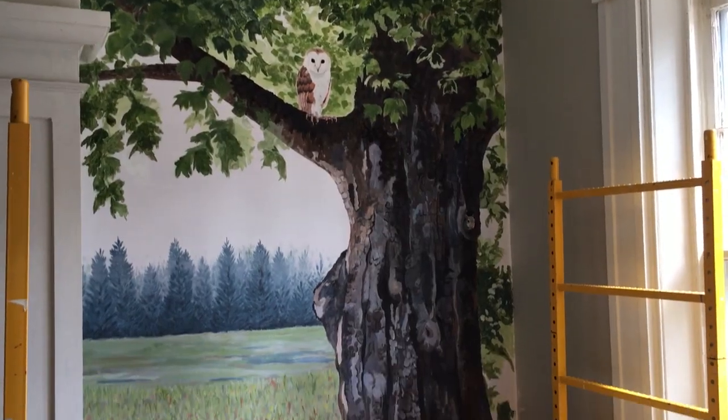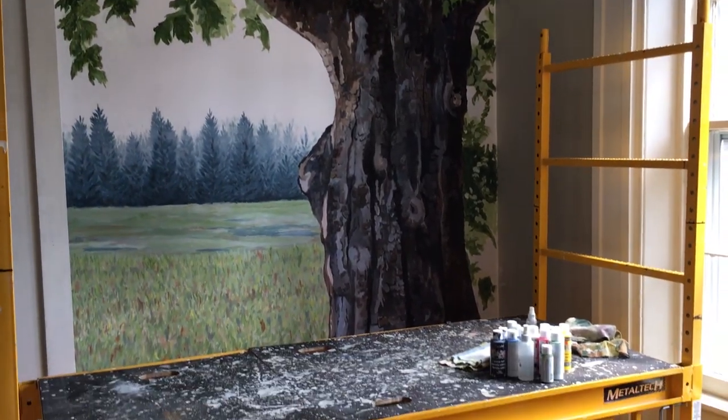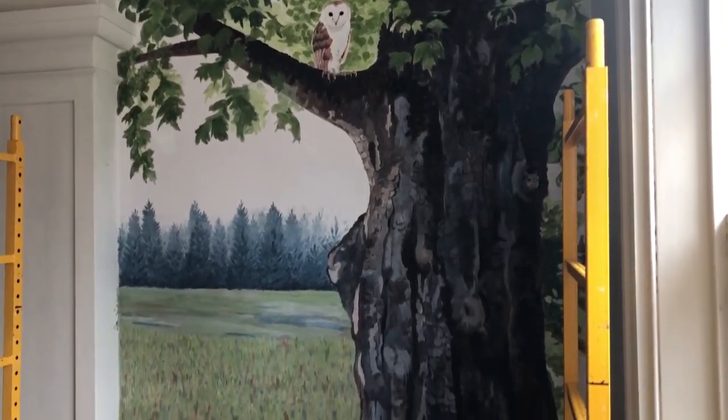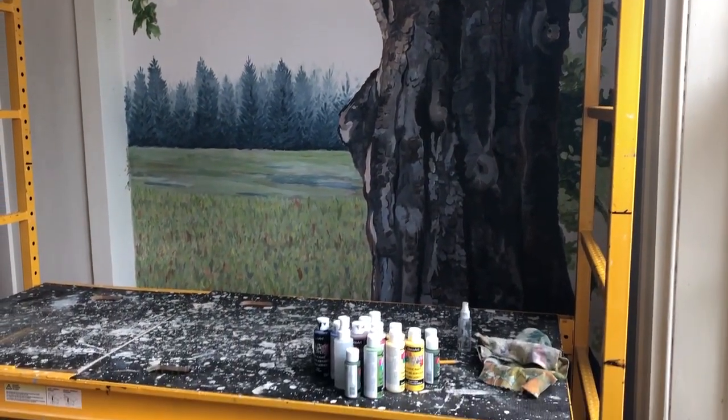They're still working — they'll be back a few more times to finish some leaves and a bit more of the background — but we're very very close. The detail just blows me away, and I'm so thrilled that these little characters will be here to greet you when you visit the manor. Keep an eye out for them on the mural, just as there are lots of characters hidden in the reception room for visitors to find.